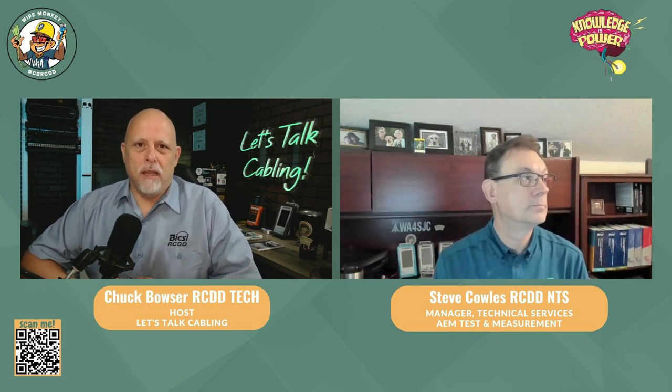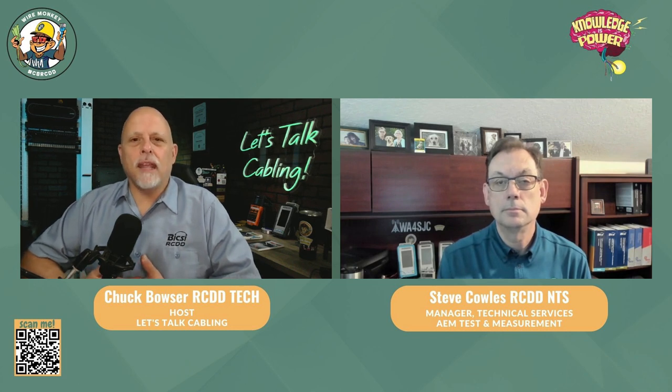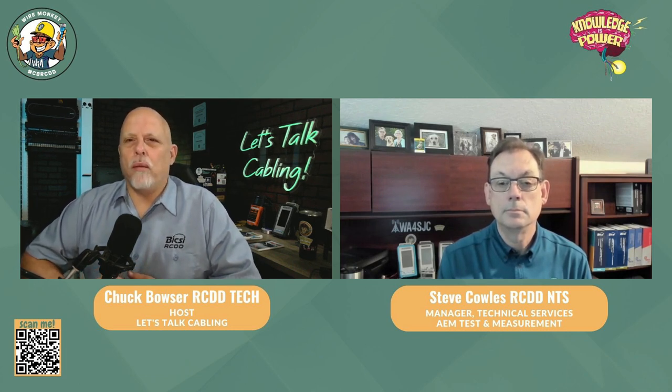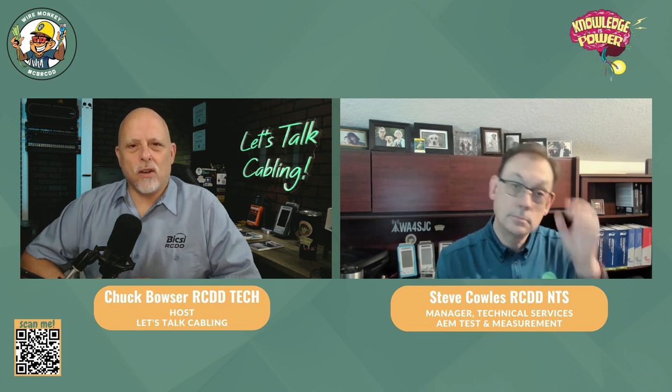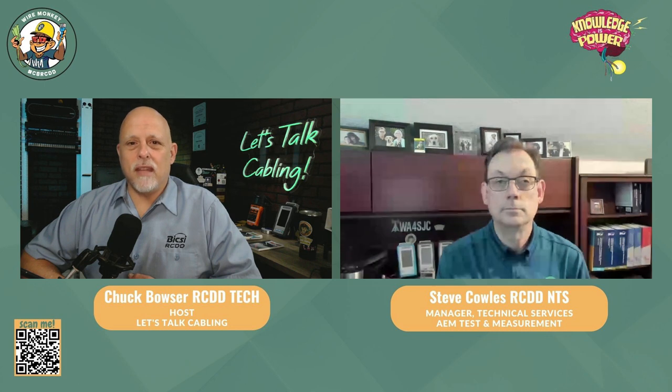You heard the intro. It's funny — I was afforded the opportunity to teach a class for some Graybar people, inside and outside salespeople, just to get them up to speed on structured cabling. One of the tips I told them was: if you sell a certifier to a contractor, in your Outlook or whatever email program you're using, just set yourself a reminder in 11 months to send that contractor a reminder to calibrate their tester, because trust me, they're going to forget.